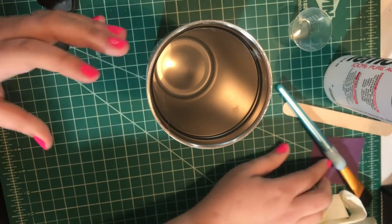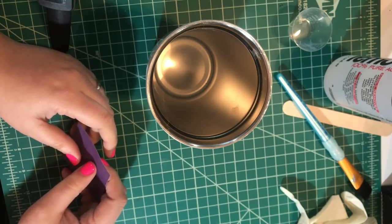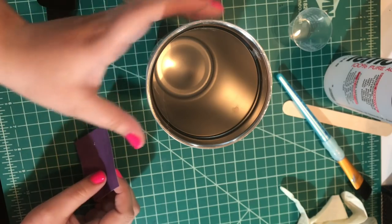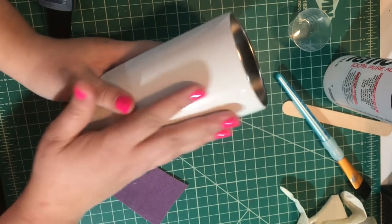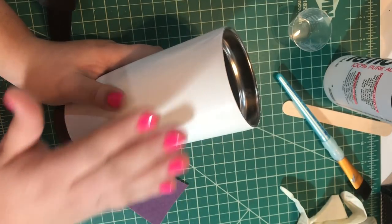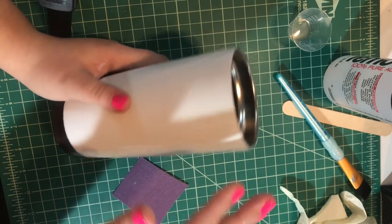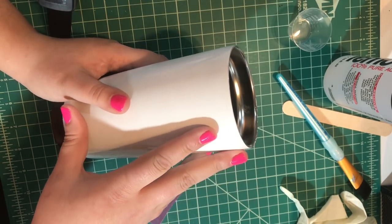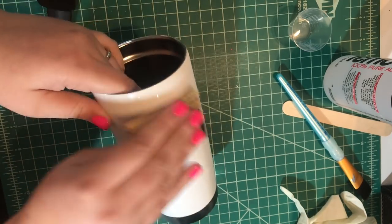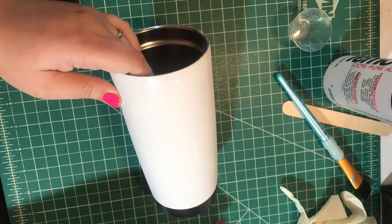Next we want to sand down the tumbler. If you start with a stainless steel tumbler that is not already coated, you would sand it down the same way and then paint it if you chose to have a base color for your glitter. I mostly use white as a base color, so I like to use tumblers that already come white. I sand up and down all the way around and then in a circular motion to scratch it up so the epoxy will adhere to the cup well.